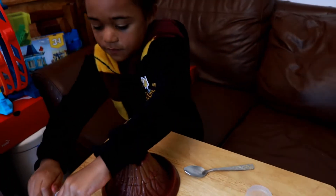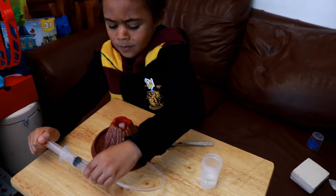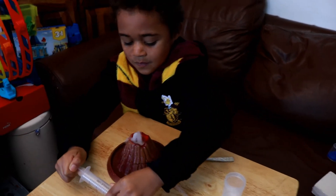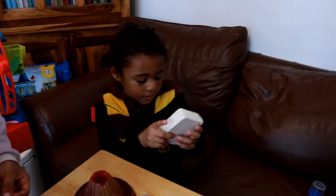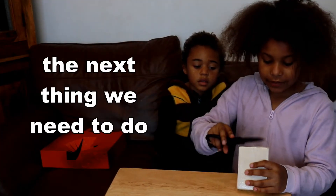Yay, we did it! Now push it again — yay, it's doing it! Daddy, can we do this again? Okay, okay guys, the next thing we need to do is...